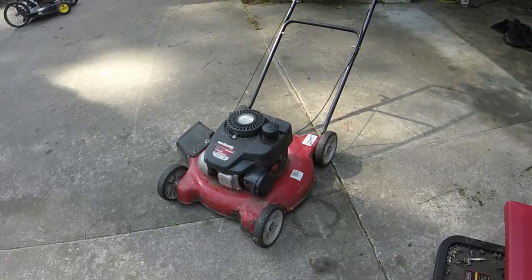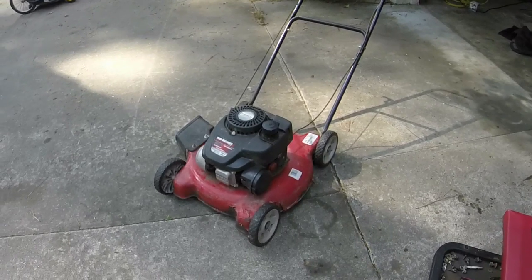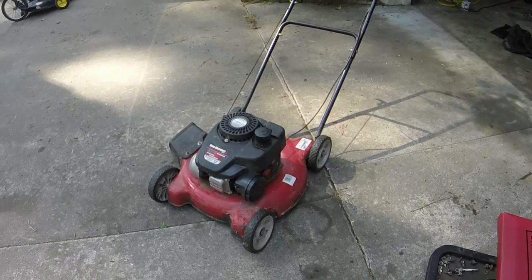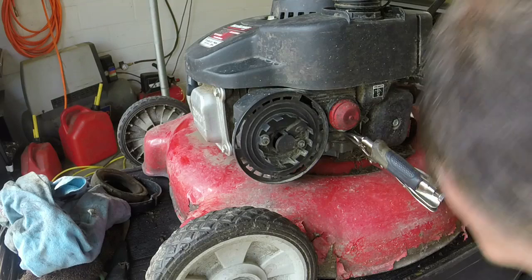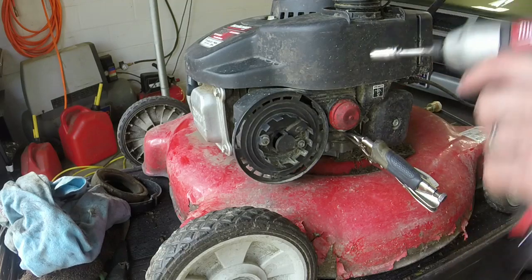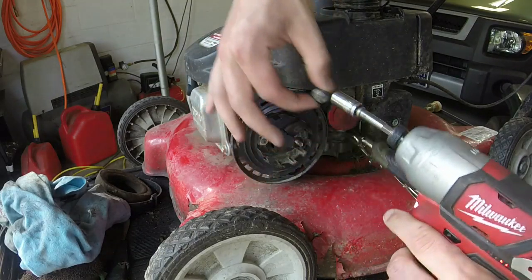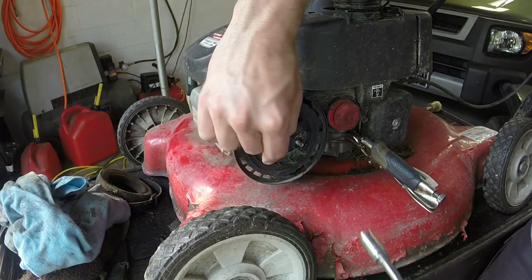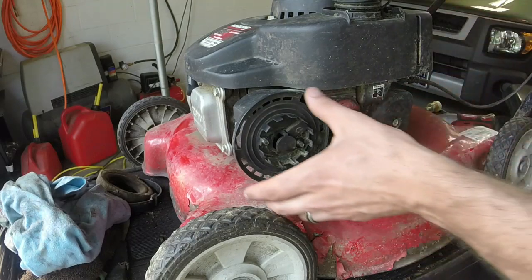Because if there is water in the fuel, that'll be an easy fix. Then we can just kind of spruce it up, get the wheels right, throw some oil in it, and send it. I'll see what comes out of the carburetor. It's now time to take this carb off. You can't take the bowl off on the mower without taking the engine loose - but you can take the carburetor off.